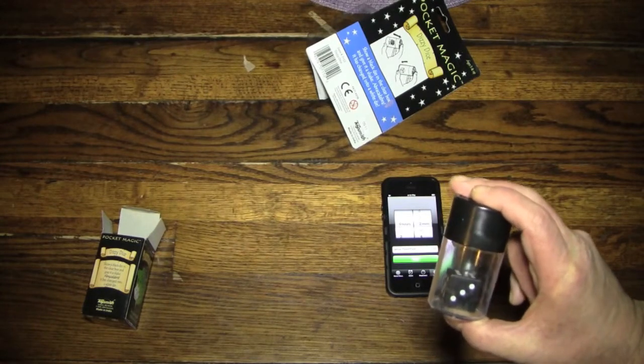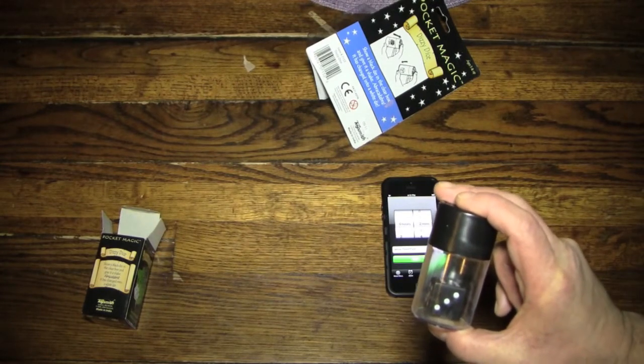One more time — abracadabra. And stay active.